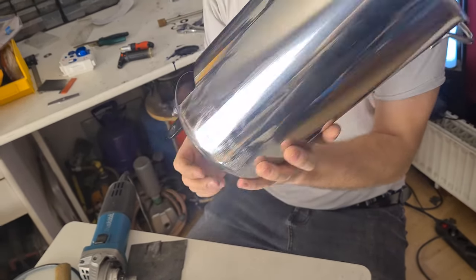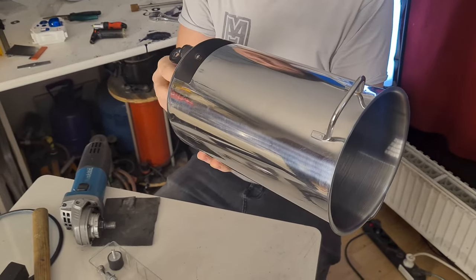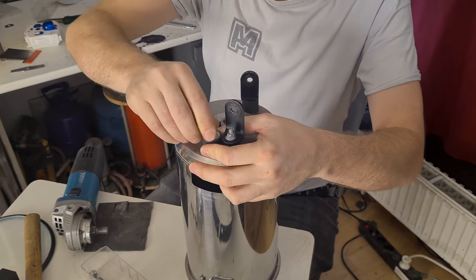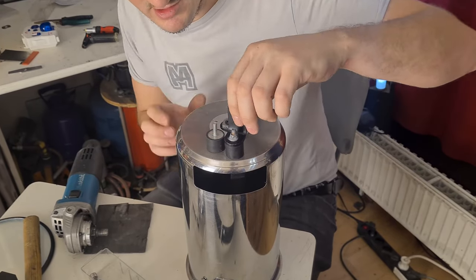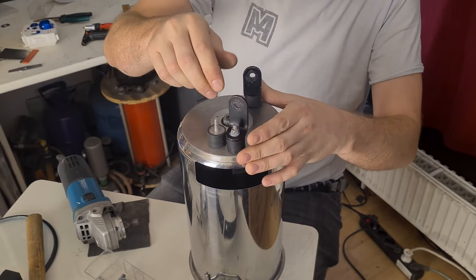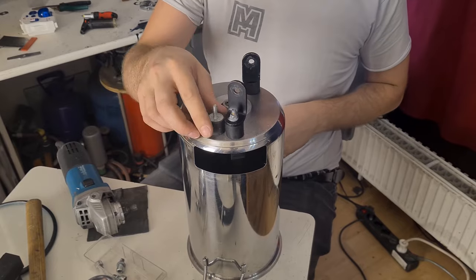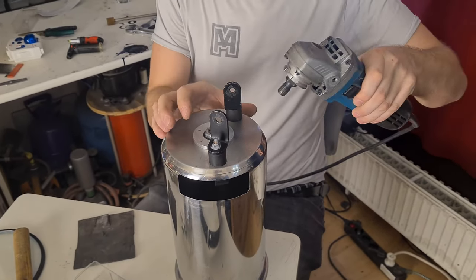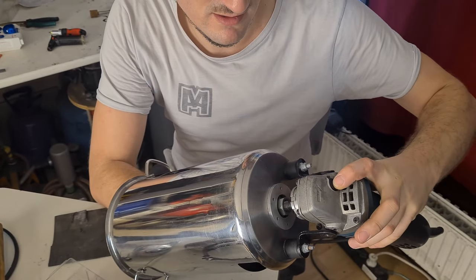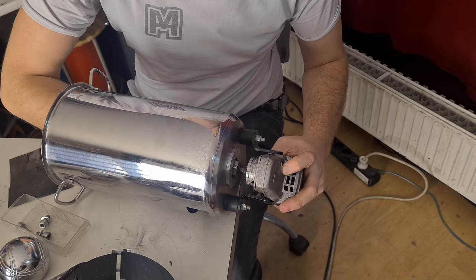We need to tighten it up — you need something really long for the nut. Do it yourself or use something like that, put it in and tighten it up. That's the basic assembly. Everything else you can make as you like. These rubber things are there because you get a lot of vibration — they are quite stable but still have a little flex. Now put in your angle grinder and give it a slight turn.